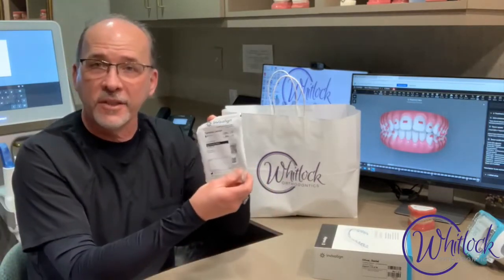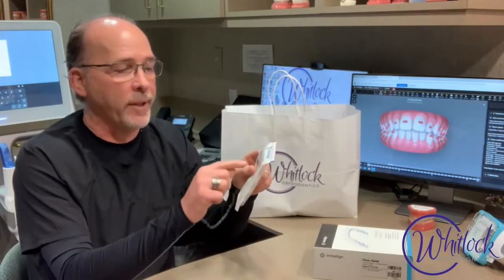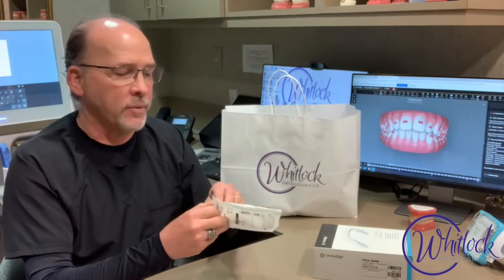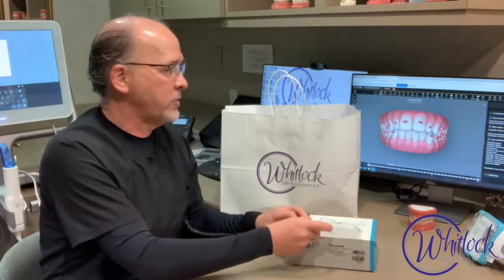Then you have each individual bag. When you go, make sure that you're reading the number, that you're going from stage to stage — from one to two, two to three. It's really important. A lot of time, technology, and experience has gone into designing each one of these just for you on your journey to get your smile. So it's really important that you wear those as directed.